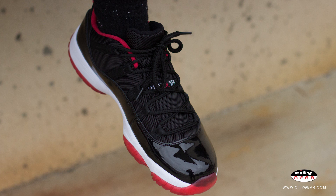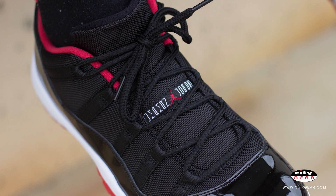As with the high version of the silhouette, the low sports an embroidered Jumpman on the heel and tongue. The sneaker features a carbon fiber spring plate and pods on the outside for added support. The AJ11 True Red drops Saturday May 23rd in stores only, so be sure to check in with your local City Gear to grab a pair.